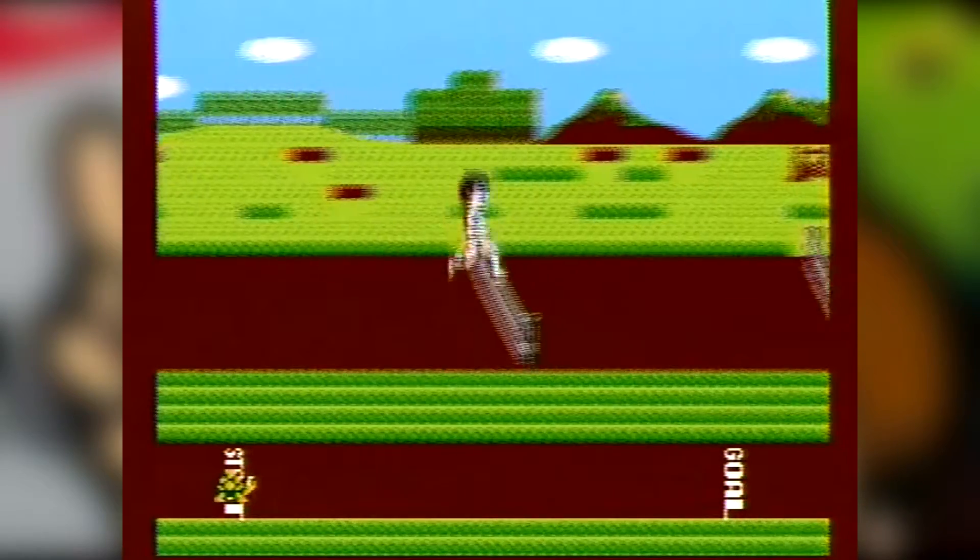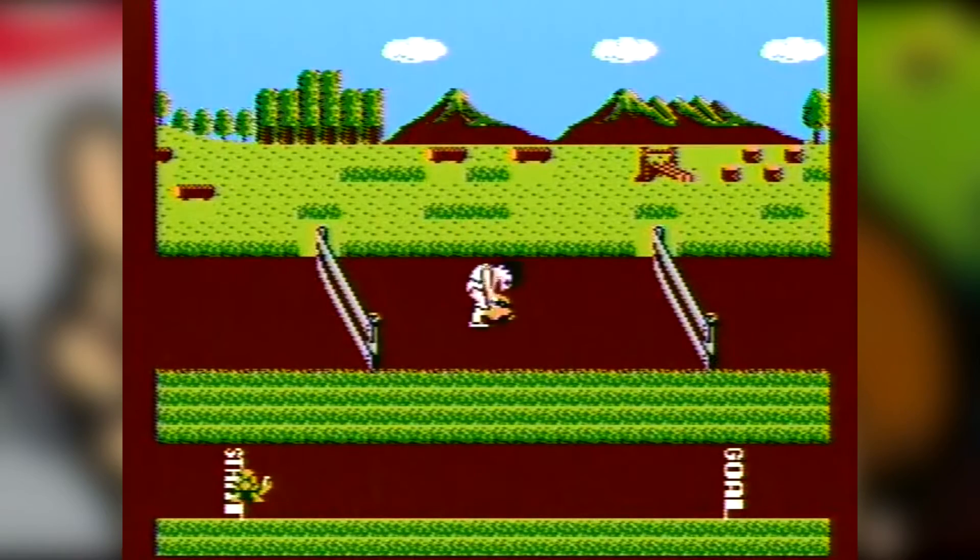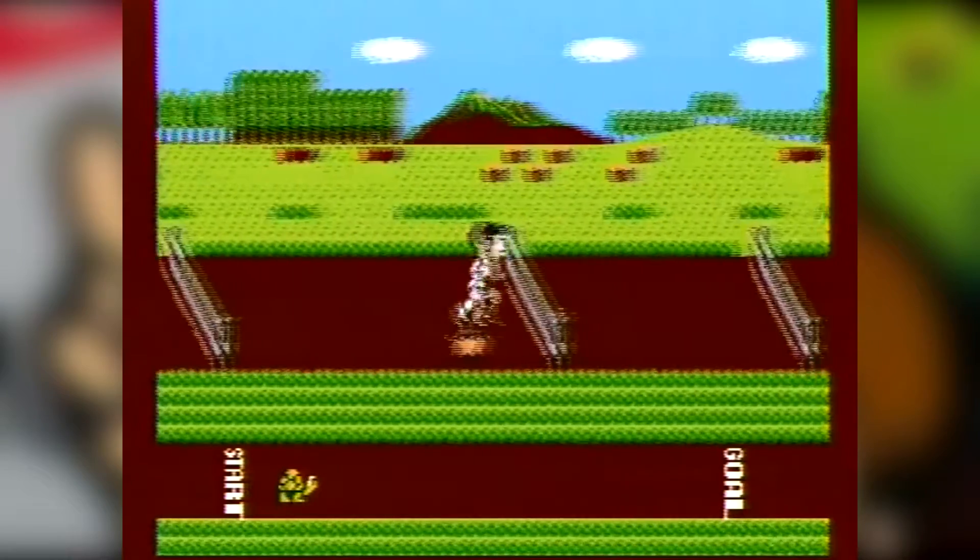The game featured several Olympic-style challenges: hurdles, hop-along, animal trail, rafting, and dark tunnel. The game is controlled by physically running on the PowerPad, jumping, and stepping on the pad.